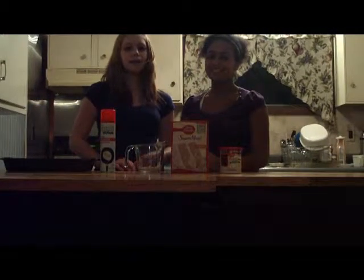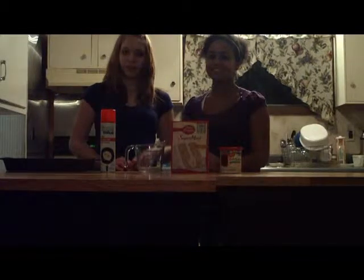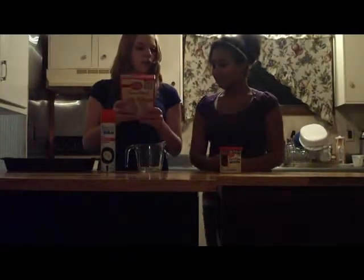Welcome to the cooking show Deja Vu. My name is Campbell, and I'm her partner Sue. First, we'll start off by preheating the oven to 350 degrees. I'm preheating the oven now. Next, Sue is going to be getting out the water — one and one-fourth cup.